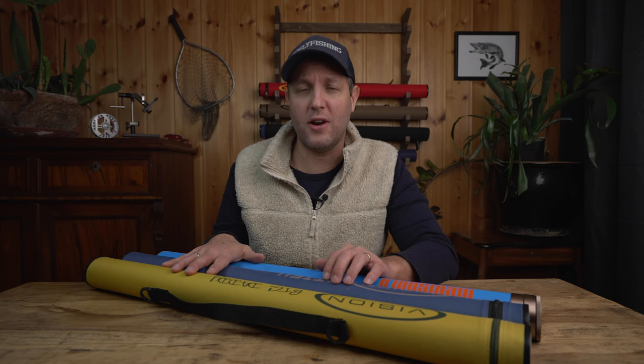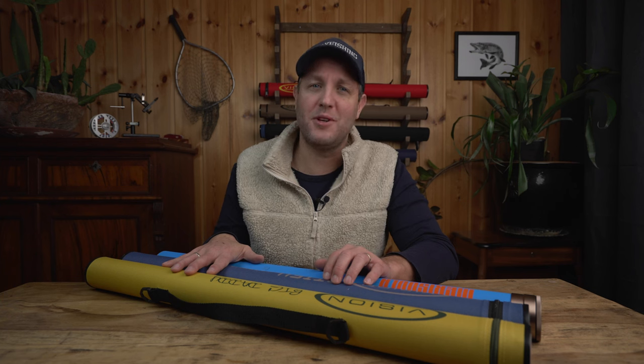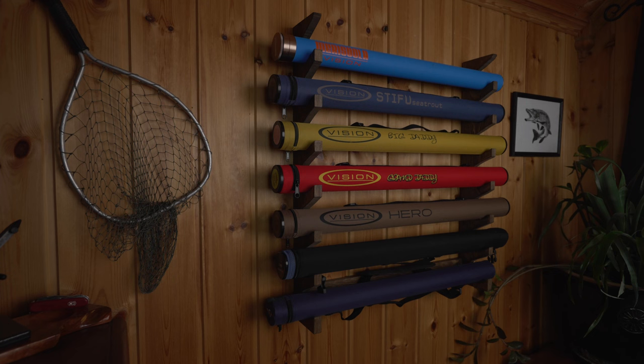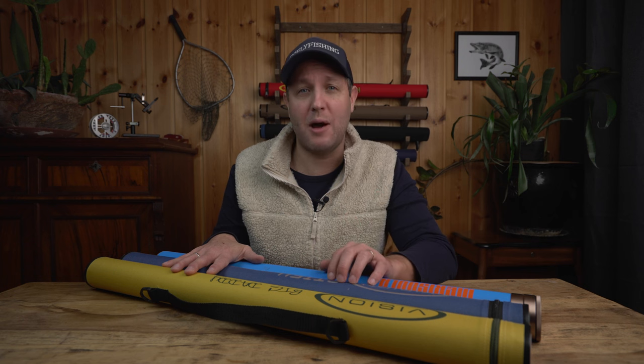Hi everyone, Carl here with Go Fly Fishing and welcome to a new episode on the channel. In today's episode we are building a custom wall rack for our rod tubes, and at the end of the video I will give you all the measurements so you can build it yourself.